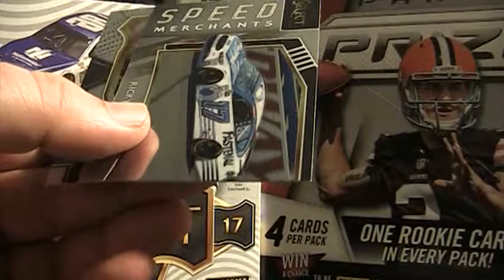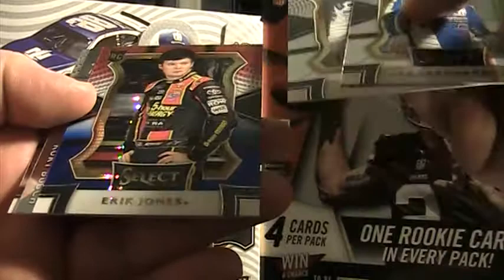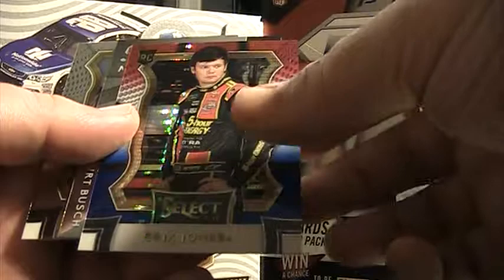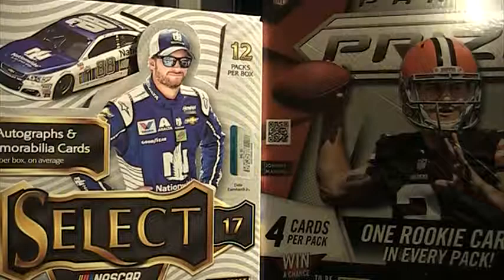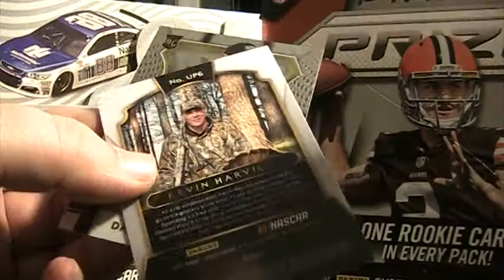Two packs left — could we get a bonus? Dale Earnhardt Jr. base, A.J. Allmendinger — well, there's a nice card. Eric Jones rookie. He's one of your up-and-comers in the Monster Cup. Eric Jones red, white, and blue prism — 299. Speed Merchant Kurt Busch base. Last pack — let's end it off in style. Kevin Harvick base, Brad Keselowski base, Corey LaJoie prism. Up Close and Personal Kevin Harvick — turkey hunting. Must be just an insert. No points. And there's a rookie card there.